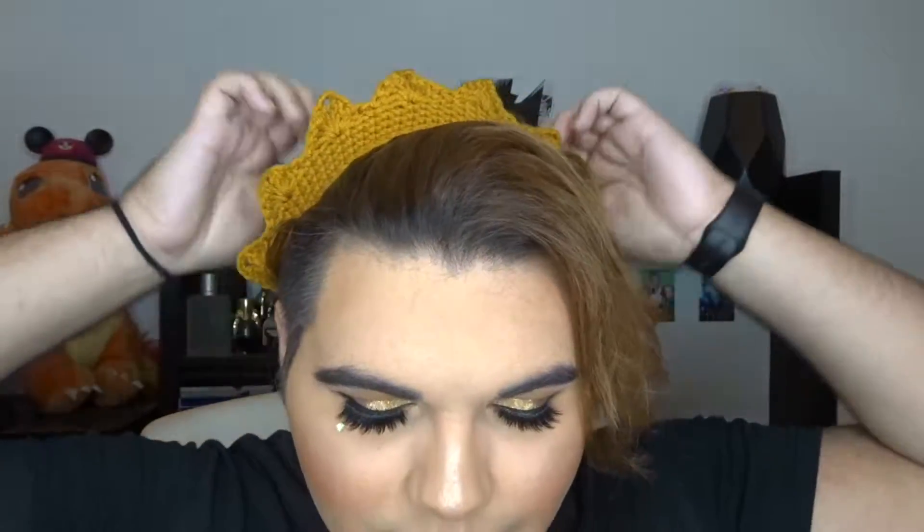I also have to give a huge shout-out to the Wet and Wild shimmer liquid eyeshadow in Rich Witch — that is the gold you see on the lid and it's beautiful, it stays forever. There's a little bit of fallout when you first use it, but after wearing this look for 10 plus hours there was only a little bit of fading. I also want to do a cover of 'What's the Use of Feeling Blue' but I can never find a good instrumental or MIDI track for it.